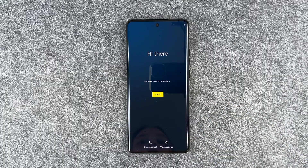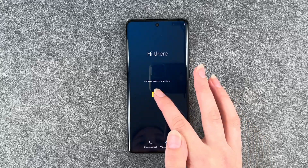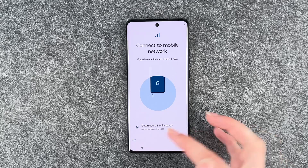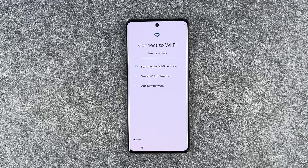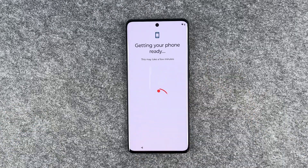So we get welcomed here and then we can select our language and then we can get started. It wants us to connect to a mobile network. We're not going to do that because we have a separate video for that. So we say skip, then we want to connect to Wi-Fi. We want to do that for sure to use the Play Store and YouTube and whatever else. Connecting, and now the next step is getting our phone ready.